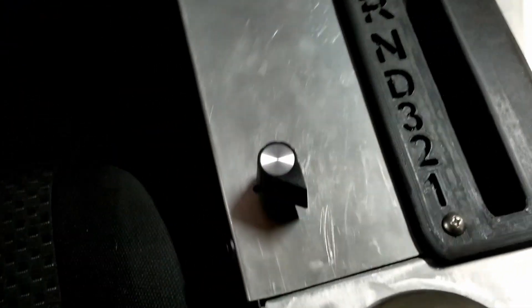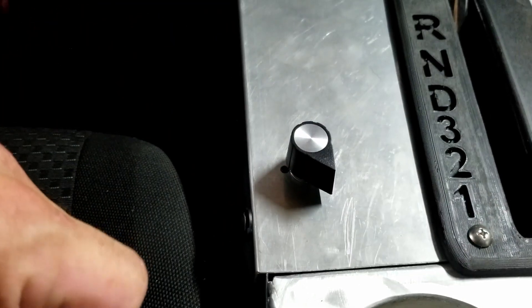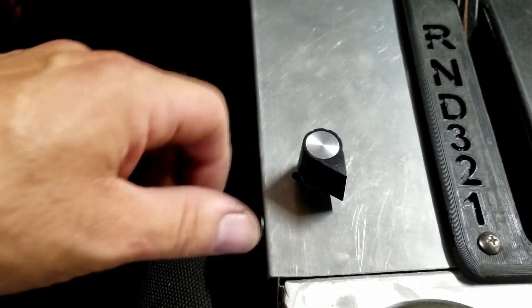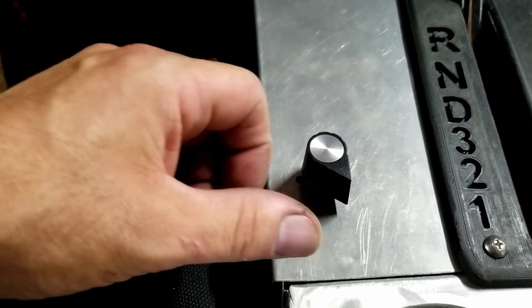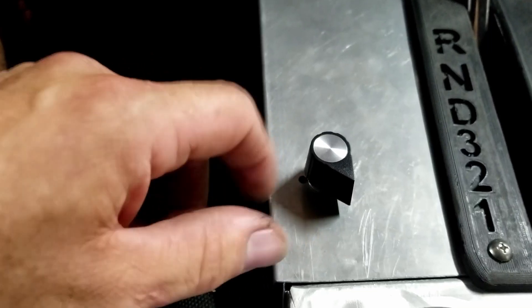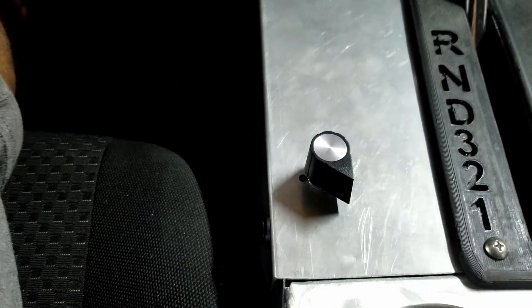This is technically a 12-position switch — the first position is nothing, so some people call it an 11-position switch, but it's actually a 12-position AEM switch. I don't have the sticker around it yet because I'm not sure if I'm going to keep it set up the way I have it. I'll show you how it all works and get into the Holley software to explain that.